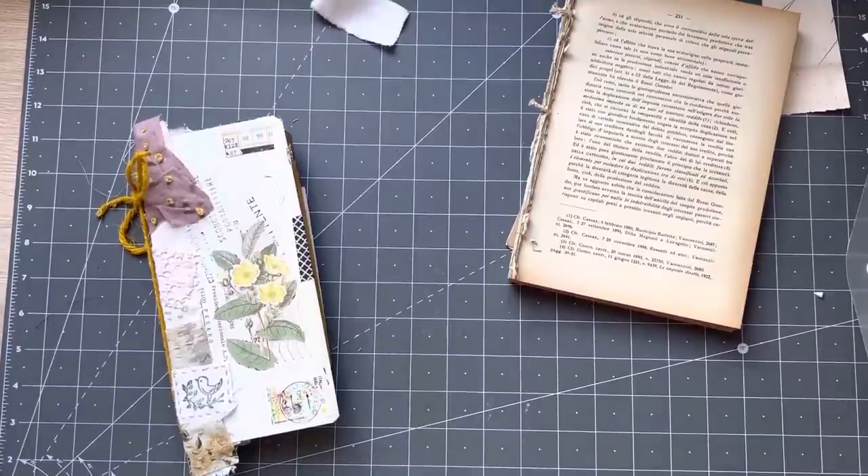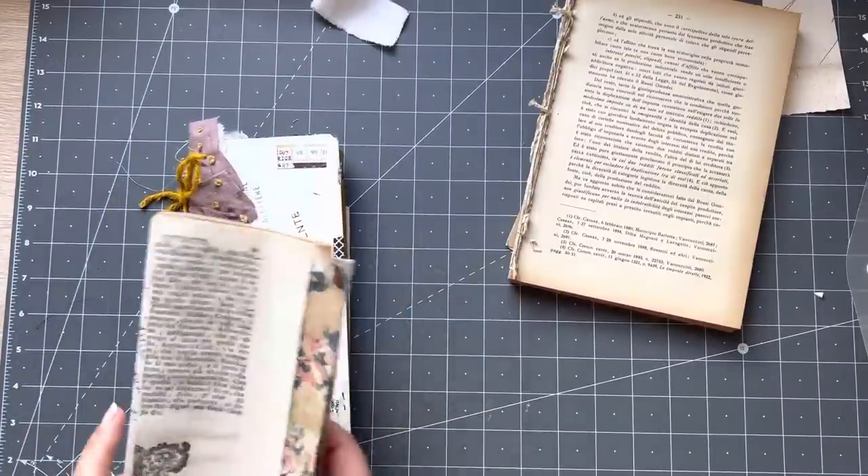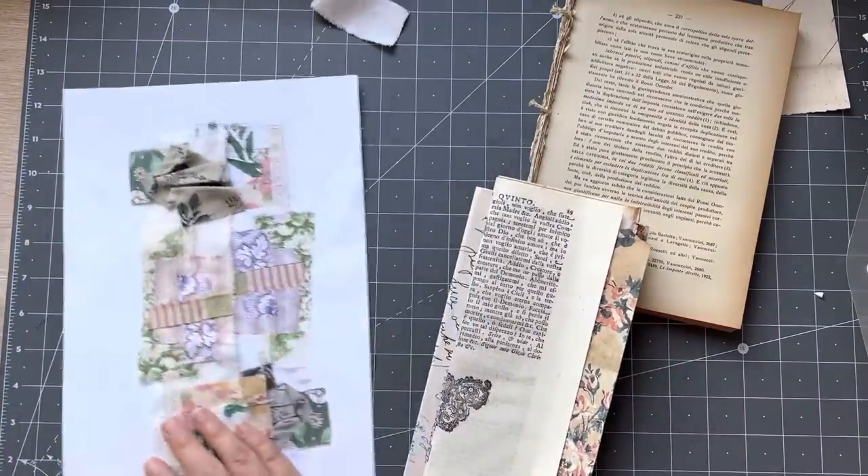Good afternoon everyone, it's Rachel here and we're going to do a little bit more with this little project. As you can see I still have not constructed this one — I haven't done my stitching. Let's just go through this process.